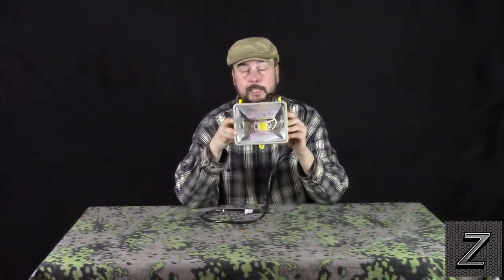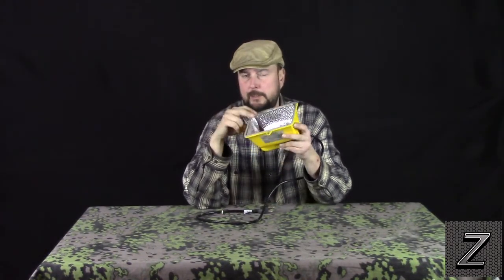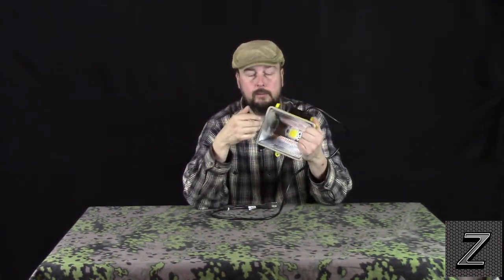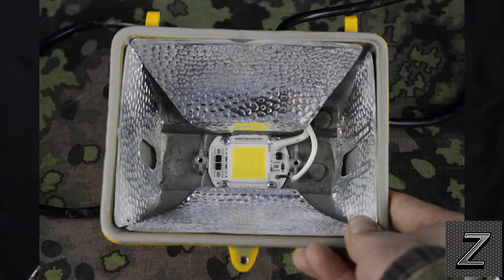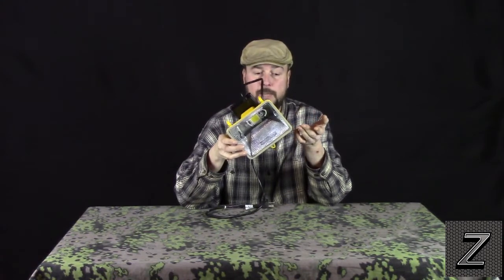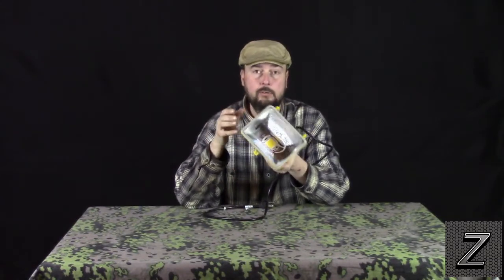I've let this sit overnight and the epoxy has set up. One suggestion: if I had some chrome spray paint, I think instead of gluing the reflector pieces in there I would use that. If you don't have it though, just take the epoxy and do it this way. Here's a close-up of what it looks like. This works, but a little chrome spray paint in there before you put the LED in might work a little better. Everything's done — all that's left is to put the fixture back together. Since you've already taken yours apart, you know how it goes back together.